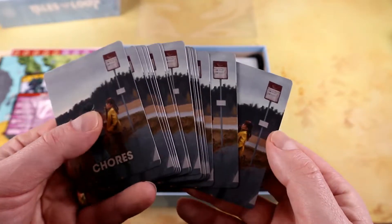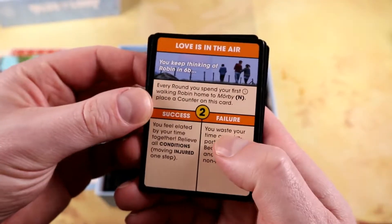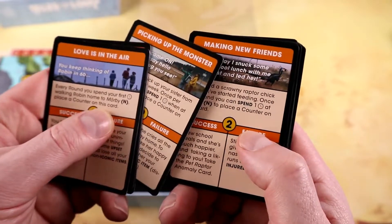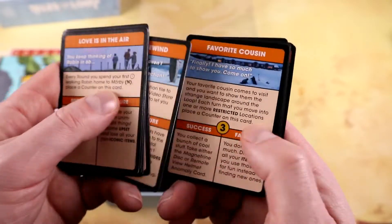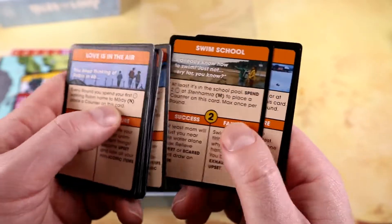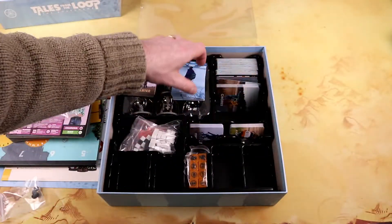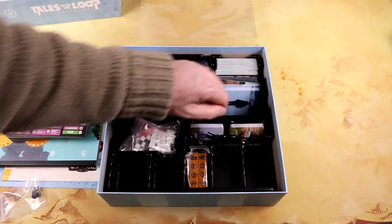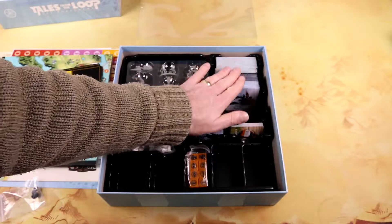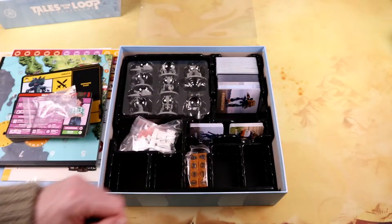Then we have chores — plenty of cards with chores that the kids need to do: dog walking, mowing the lawn, making your bed, family night out. So we have the chores and the school cards, all with plenty of different kinds of interesting cards with nice illustrations. I really like the way they look — nice and colorful.